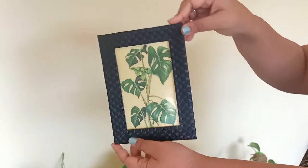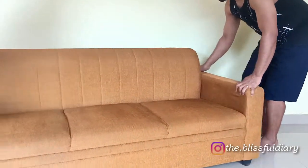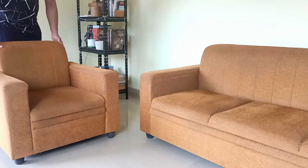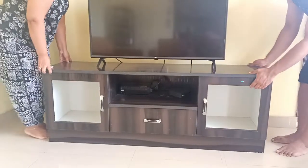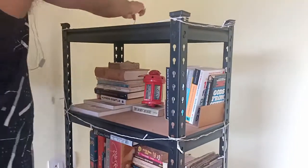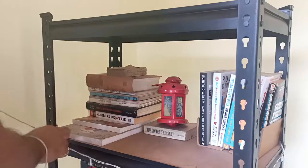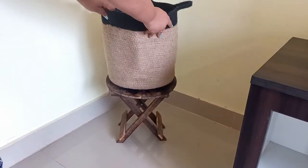This old frame with a beautiful printout in it. Rearranging the sofa set, rearranging the TV unit. The storage unit here is a new addition. Rearranging the bookshelf and removing the old rice light from it.